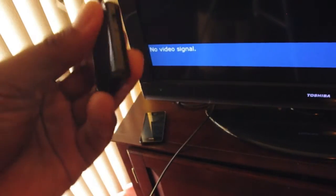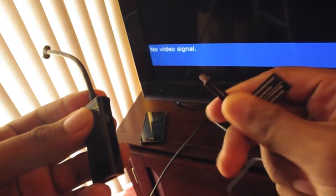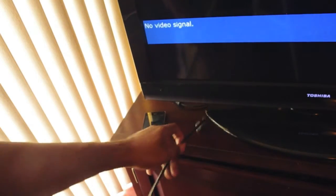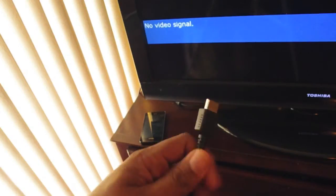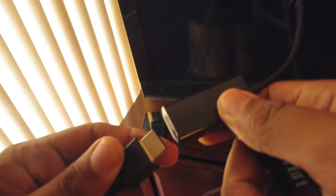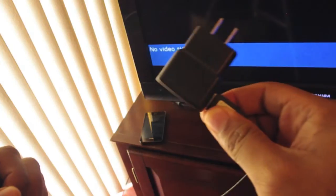What you have to do is you get this little adapter and then you get the standard power charger that comes with the Infuse. You plug it into this little side port. Then you get the HDMI cord from your television — you put one end on the HDMI in on the television and take the other end and put it at the end of this adapter. Then you plug the charger into the power source.